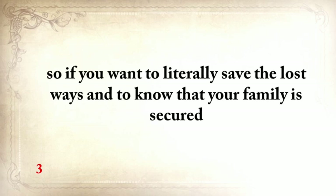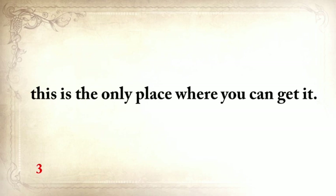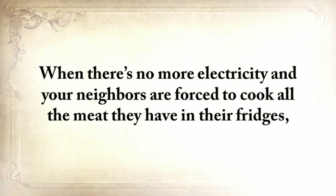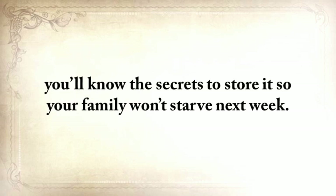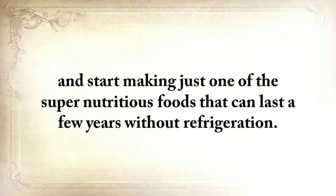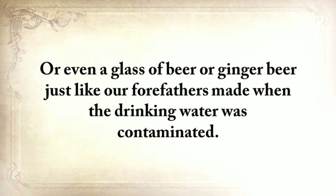Or you could save the lost ways without going through any of this — I've already done the hard part. This lost knowledge has already been packed and is readily available to serve you and your children from now till the end of time, and there's nothing like this anywhere else. When there's no more electricity and your neighbors are forced to cook all the meat in their fridges, you'll know the secrets to store it so your family won't starve next week. If you get the lost ways, go to page 39 and start making one of the super nutritious foods that can last a few years without refrigeration. And when others start begging for a glass of fresh water, you'll be the only one in your neighborhood able to spare one — or even a glass of beer or ginger beer just like our forefathers made when the drinking water was contaminated.